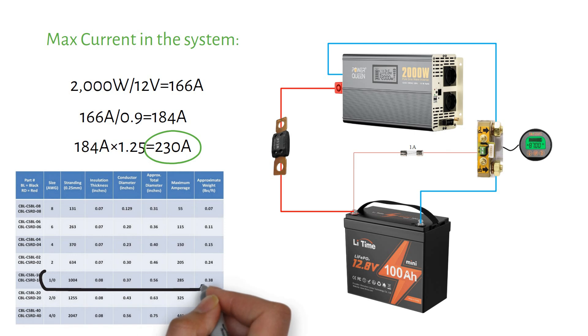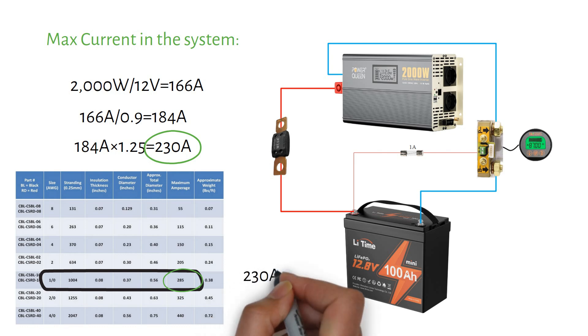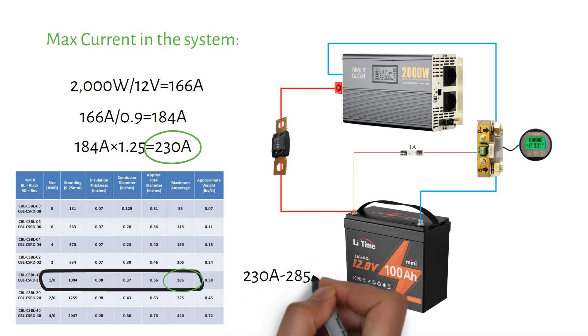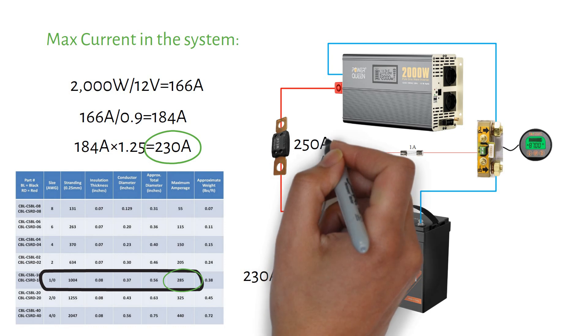If you use a 1/0 gauge or 55 millimeter square welding cable with 105°C insulation temperature, it can handle 285 amps. You need to size your fuse between the max current in the system (230 amps) and the highest current the wire can handle (285 amps) — so a 250 amp mega fuse will work.